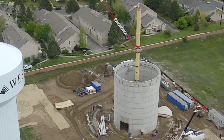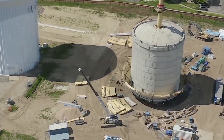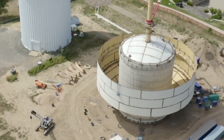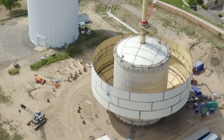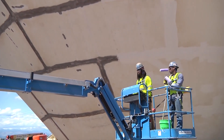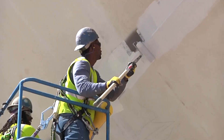A crane was used to lift the steel plates, which were then welded together to form the steel cone that will sit on top of the concrete shaft and hold three million gallons of water. Much of the work on the steel cone was done close to the ground, including painting. Once it's painted, the cone will be hoisted up to the top of the concrete shaft.